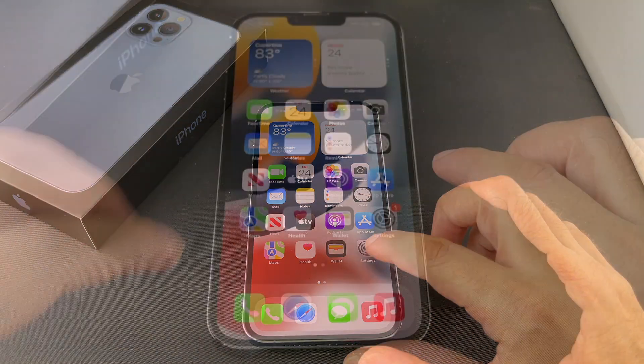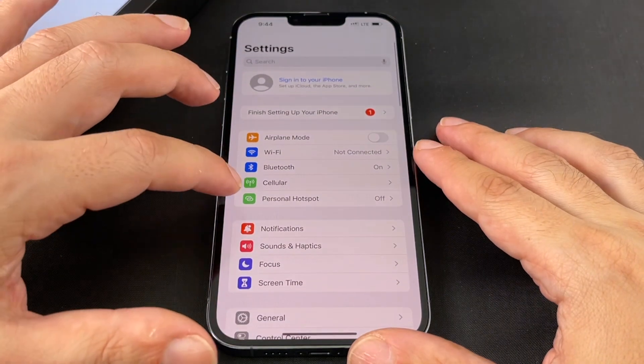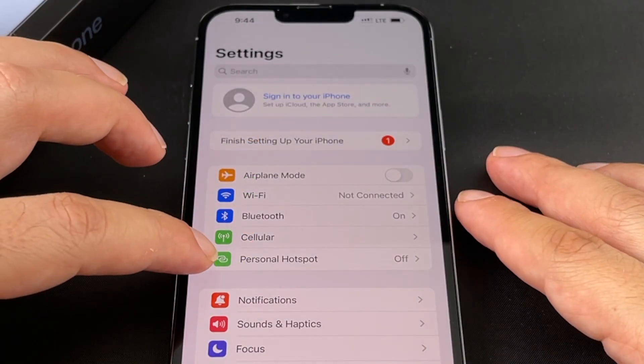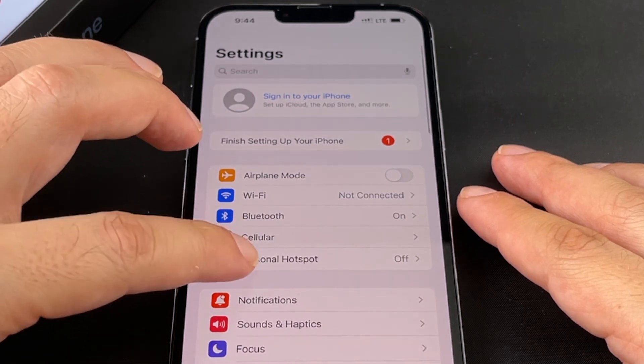So let's go through the motions here. First you want to go to the Settings menu — this gear icon — and you can actually see Personal Hotspot. In this case it's off, and you can also see Cellular. So these are the two important ones.